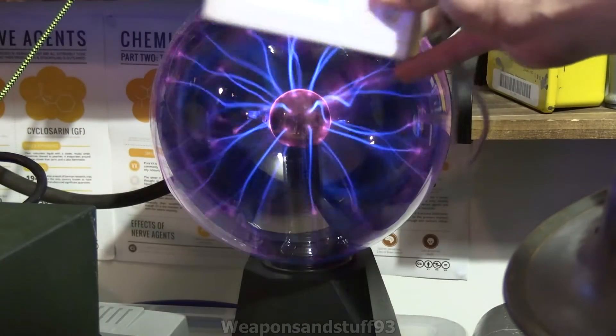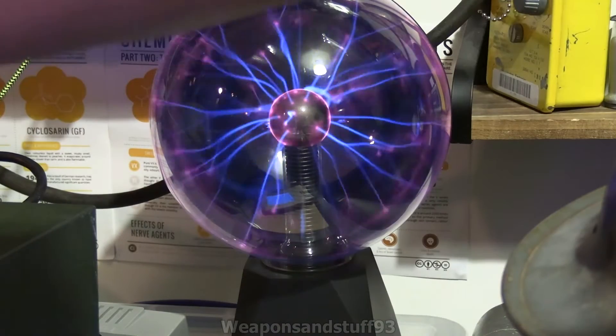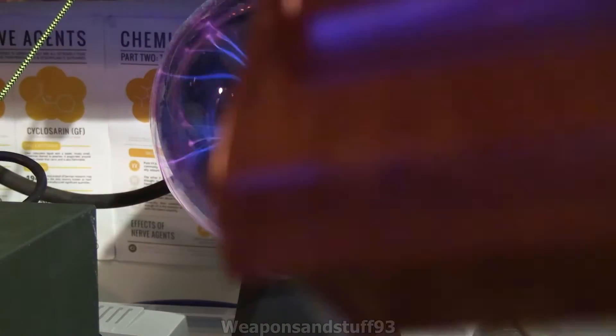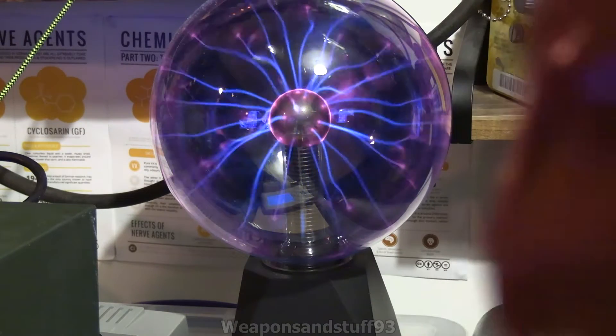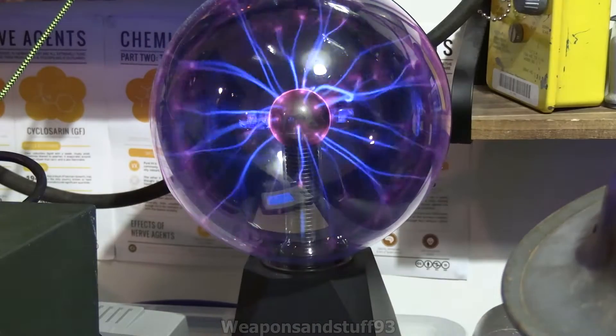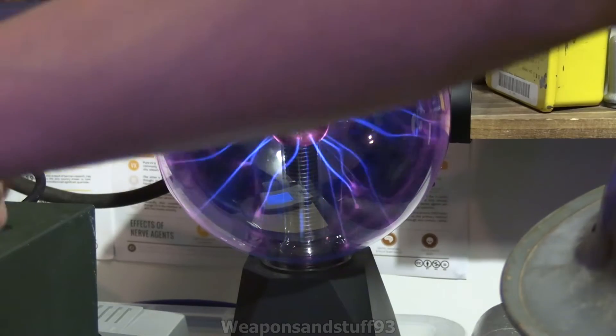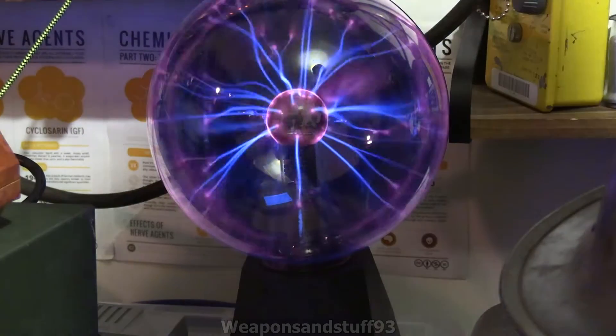The point is that you can use this to stress test Geiger counters. If we put on this really loud one and put it to the 30 Roentgen per hour setting, there we go, that goes off. So they all seem to work pretty well, but this does show the importance of having good shielded electronics.